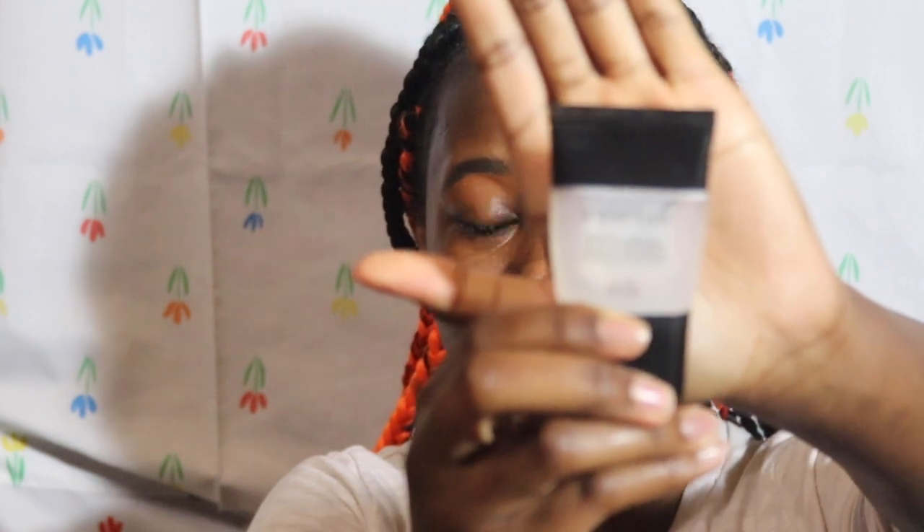But I have to apply the mattifying primer where I get oily the most, because you want to look glowy, not oily. Then with the Smashbox regular Photo Finish primer I like to spot conceal, so wherever I have the most spots.